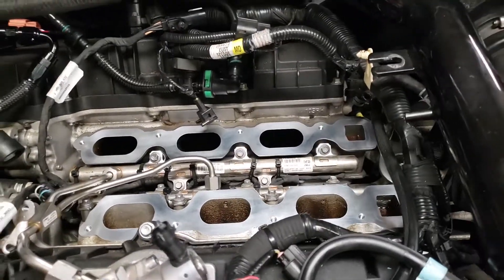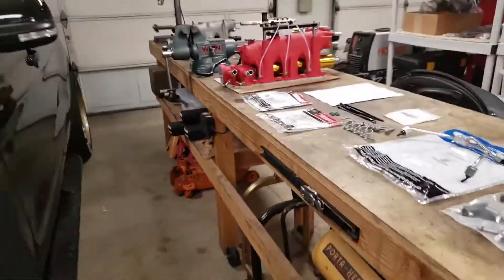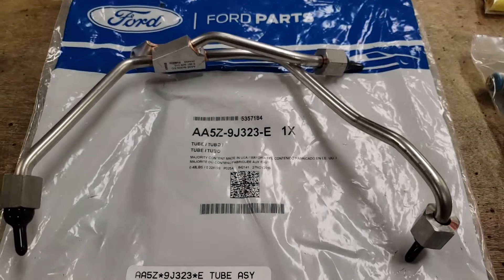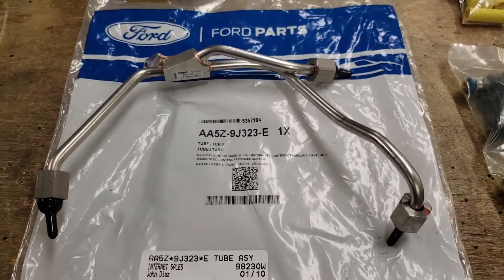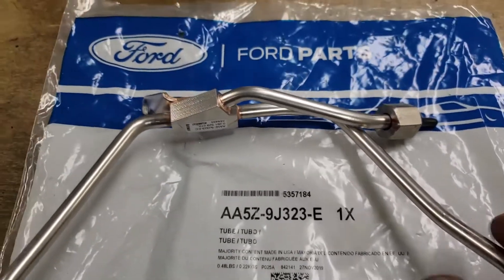I'm getting ready to start with the removal of the fuel injector rails and fuel injectors, replacing them. These are the component parts you'll need. The book says to replace this OEM seal — it's a one-time use thing. You'd probably get away with reusing it, but I'm just going to put in a new one. It's cheap insurance, and once you get this all exposed, you might as well.